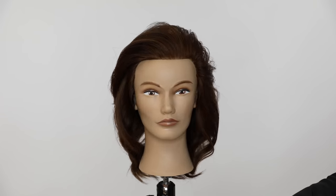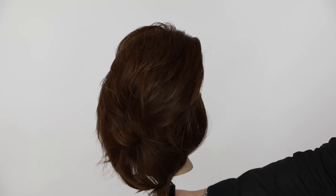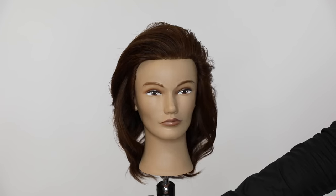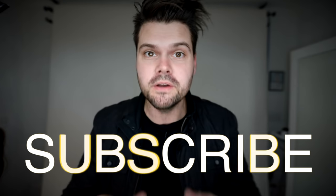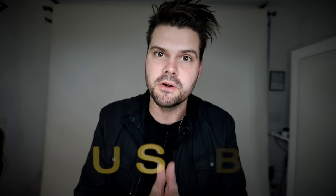Hope you guys like this technique — let me know in the comments below. I'm so excited to be back doing videos with you guys. Let me know what you want to see next. As always, if you like this haircut, hit the like button, hit the share button, subscribe down below if you haven't done so already, and make sure you share this with all of your hairdresser friends out there.